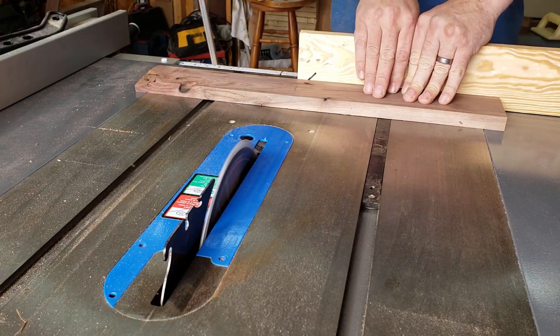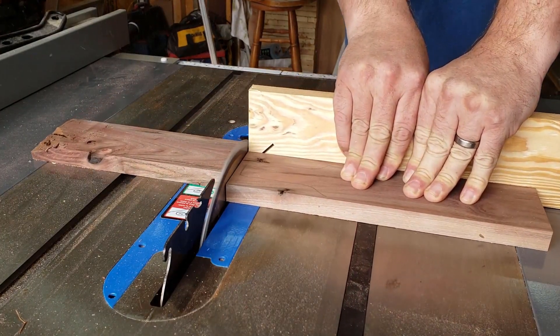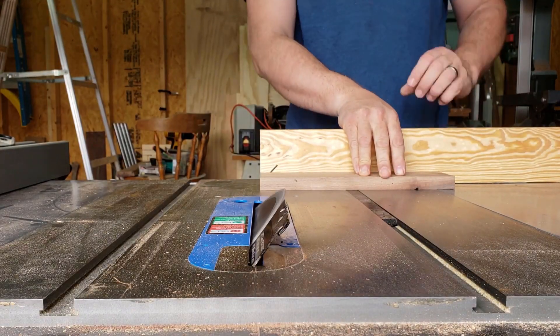From that point, I could cross cut off some excess wood, as well as cut the 45 degree angle that would become the bottom of the stand.